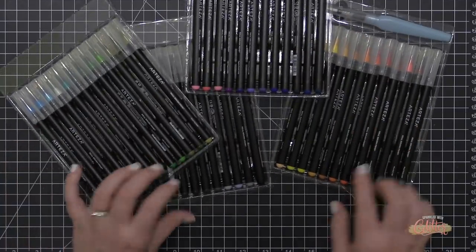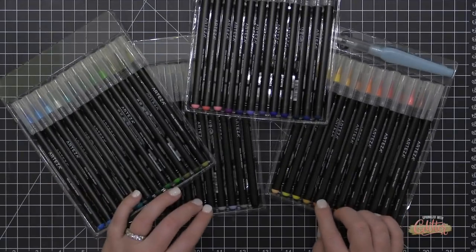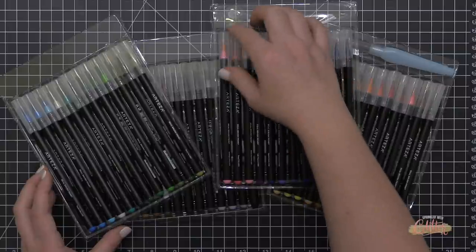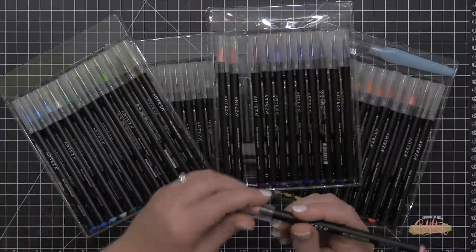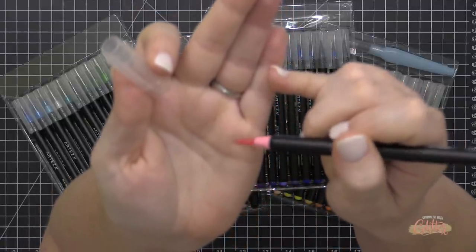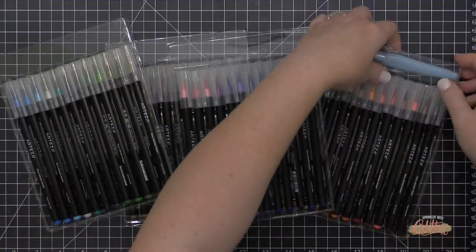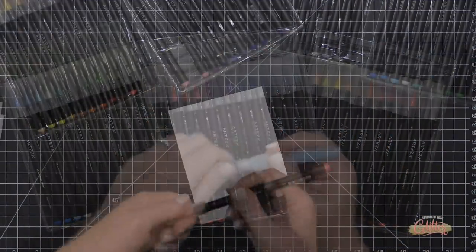Let's get started with the Real Brush Pens from Arteza — this is the set of 48 with a lot of beautiful colors. I don't know exactly how much ink comes in each pen, and how long they last depends on how much you use them. They have a really flexible real brush nib — it's a nylon brush. They also come with a water brush that you can fill with water.